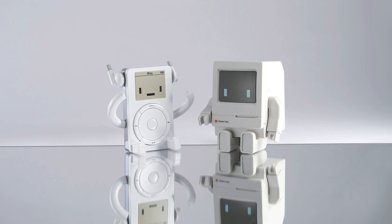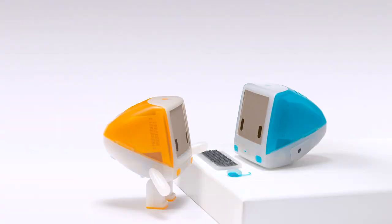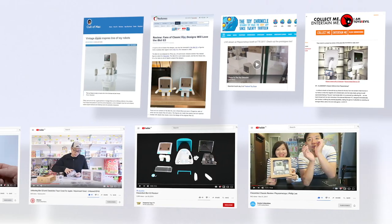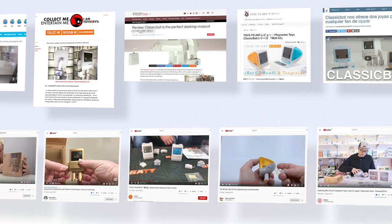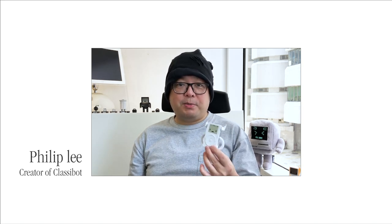We really love old product designs, which is why we started ClassicBot. We've turned many classic computers into adorable figurines, and we are so glad for all the great reviews that we've received. I believe iBoy will be our best creation yet. iBoy will bring back the memory of holding an MP3 player for the first time. We'd love it if you could help us to the next step — let's bring iBoy to life together.